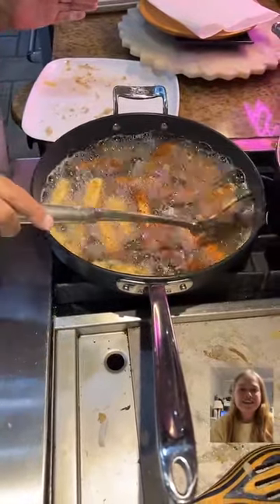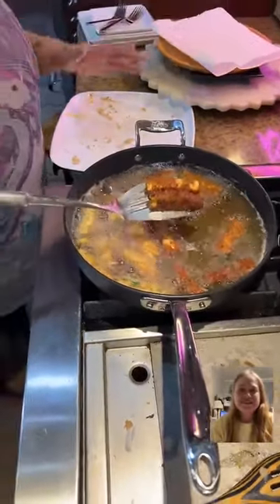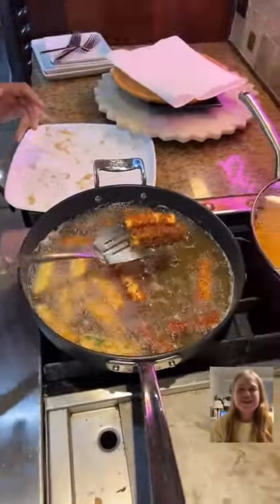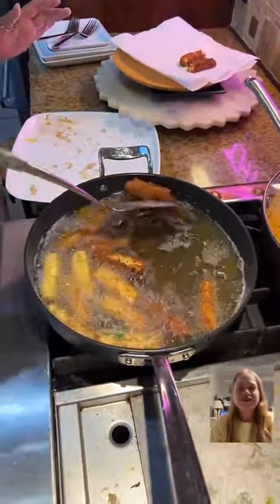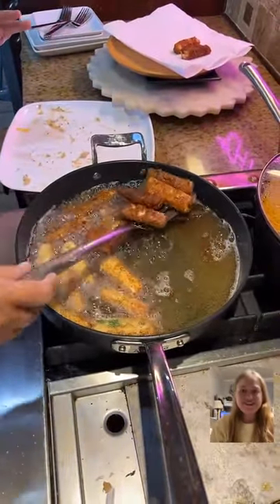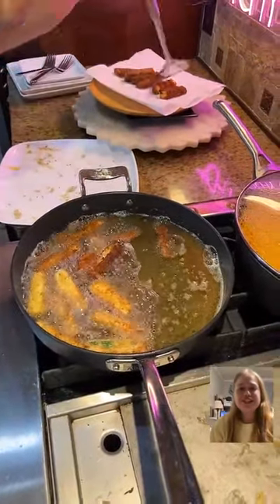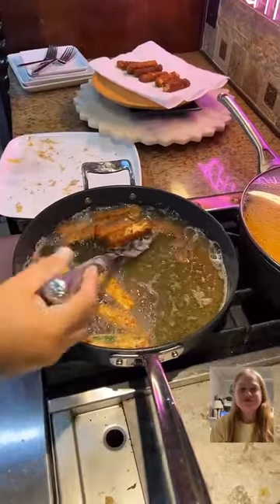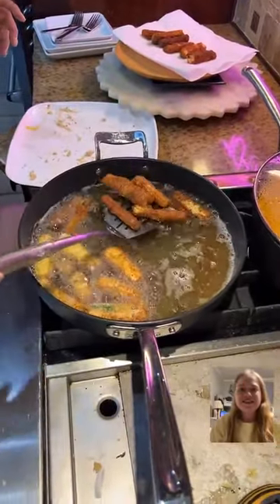Look how nice and toasty those look. I like them. They're getting toasty, but I don't know how done they are on the inside — I have never made these. It's all right if there's still a little bit of crunch. They're good for you — you can eat zucchini raw. How long do you air fry the other ones? Mine are in there for 12 minutes.